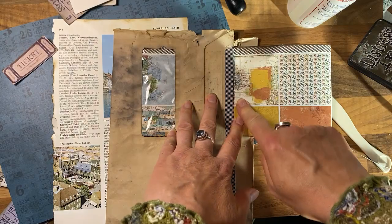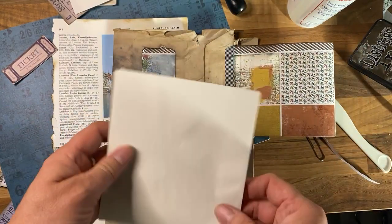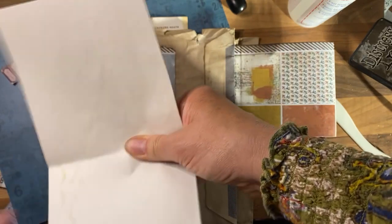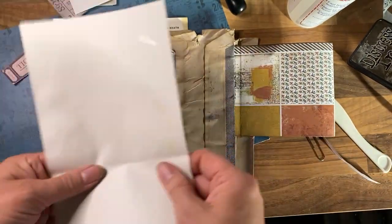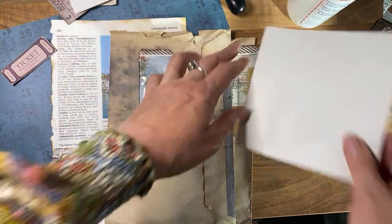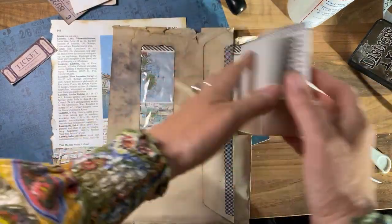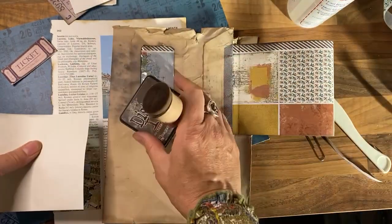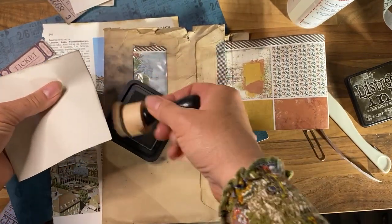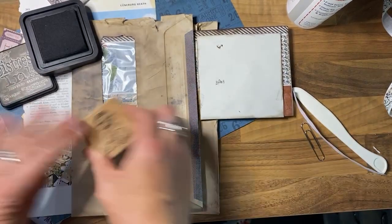Let's make a little booklet to go inside there. Get some paper and cut it down to size. There we go — there's a little booklet to go in there. I'll sew that in in a second, but of course it needs the old grunging because everything needs grunging — that's the way of the crafter. It's an envelope so it needs a postmark — but it already has one.